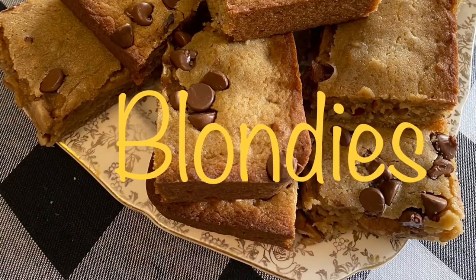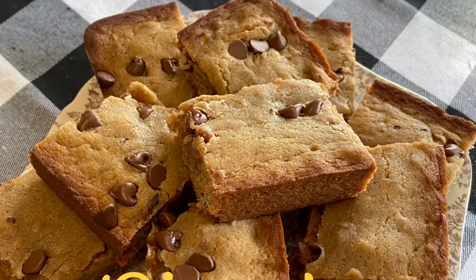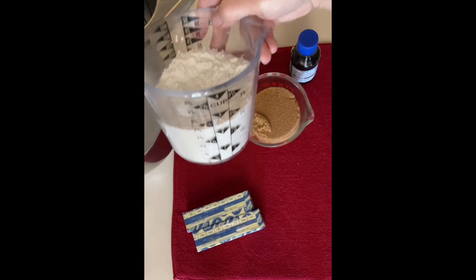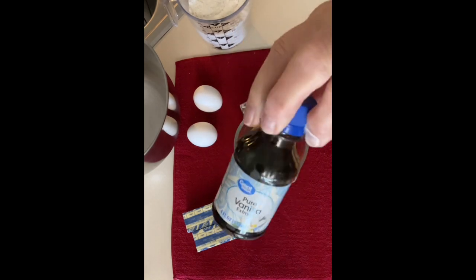For our blondie recipe you're going to need a brownie pan or an eight-by-eight or nine-by-nine square pan, greased and lined with parchment paper, and a large mixing bowl. You'll need butter, two eggs, all-purpose flour, baking powder, salt, brown sugar, and vanilla.